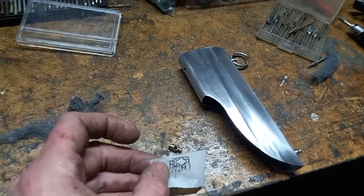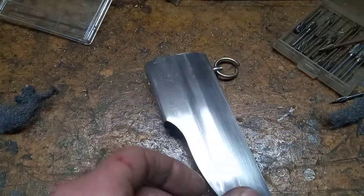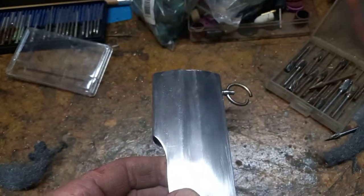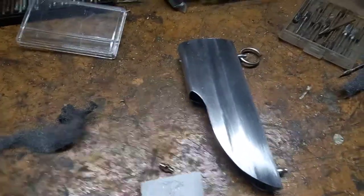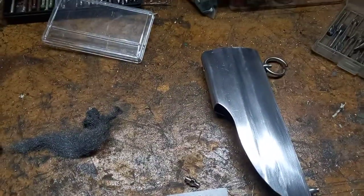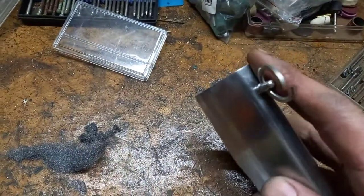G'day folks, Brendan at Fable Blades. Just a little update - I wanted to show you how I do these ring posts on the locket for this scabbard. It's always an interesting thing when you see rings on the side of something and try to figure out how you're going to do it. There's no school for this stuff, so how am I going to attach rings to the side of this?